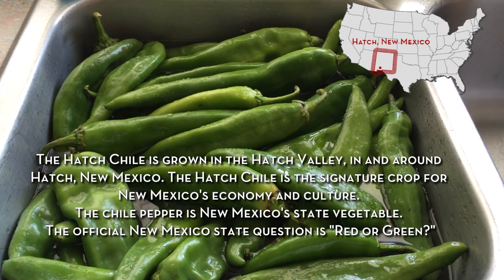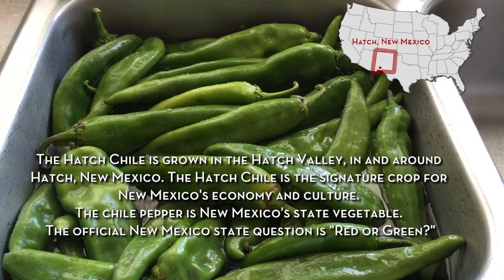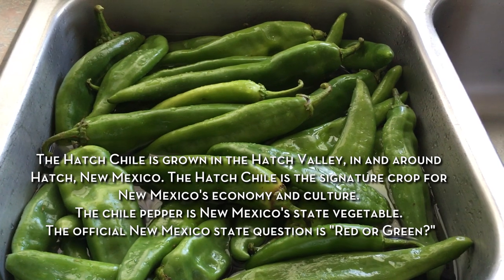This is a great time of the year for these babies because we're going to roast them and we're going to use them in our recipes all year long.